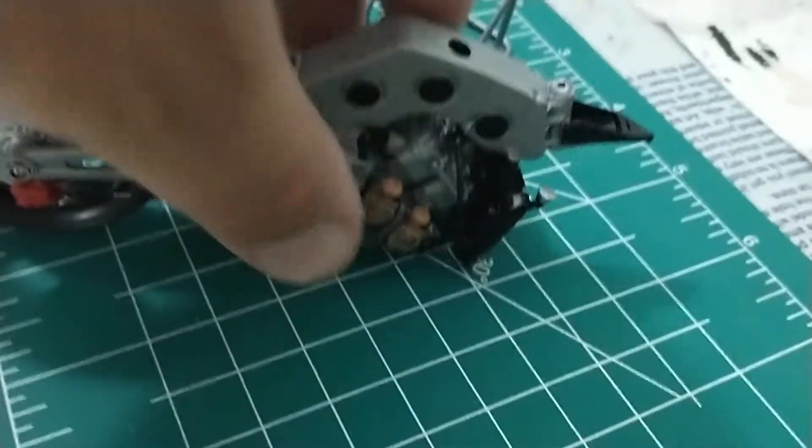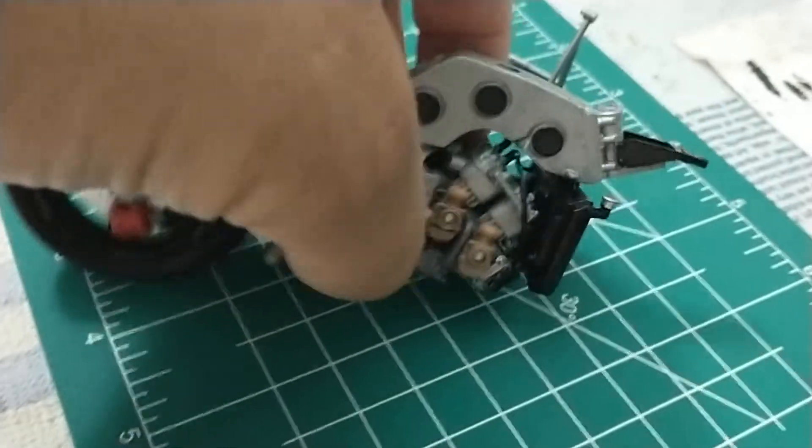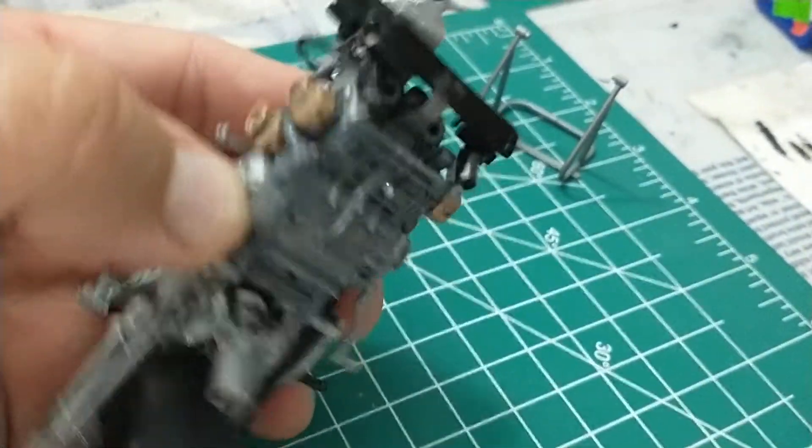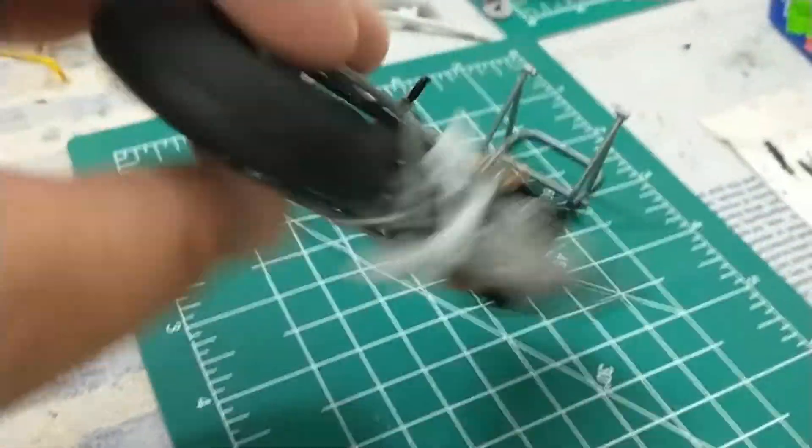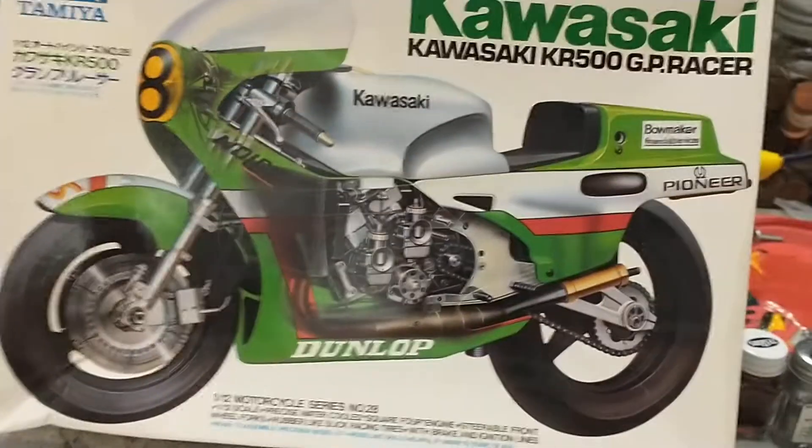The front wheel rolls too, and the back wheel rolls. Everything is in here — this is one big heavy piece of glued plastic. Nothing is moving, nothing falls off. This is really good. I've been having a lot of fun with this.